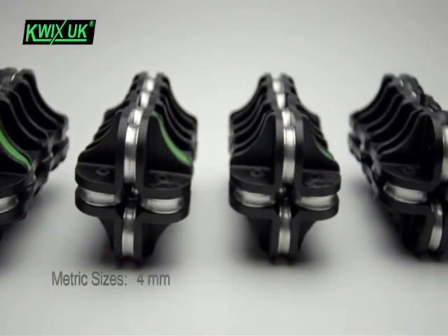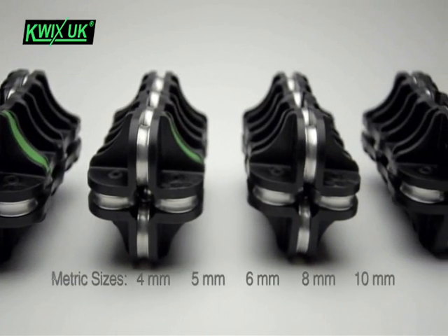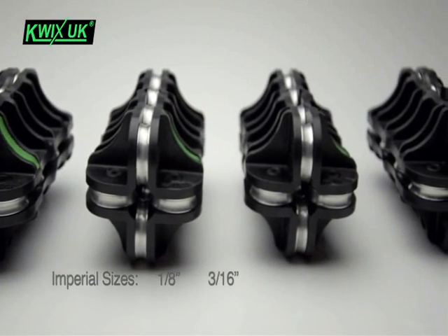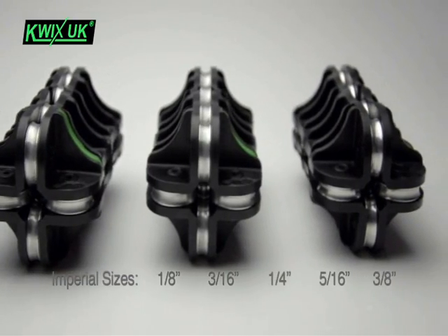In metric sizes we can offer 4mm, 5mm, 6mm, 8mm and 10mm. And in imperial sizes: 1/8 of an inch, 3/16 of an inch, 1/4 inch, 5/16 of an inch, and 3/8 of an inch.